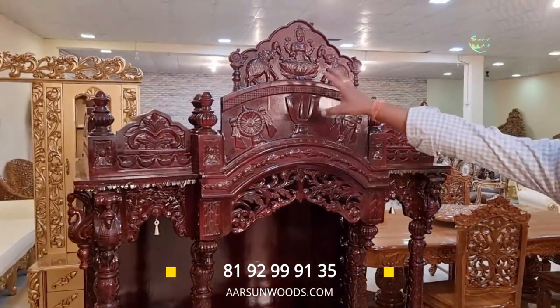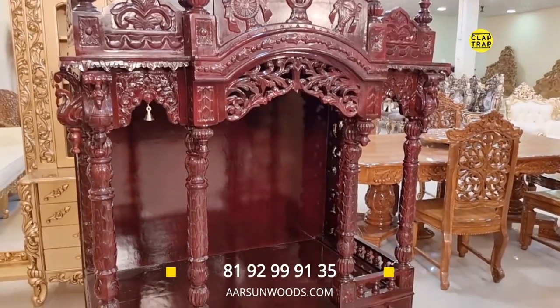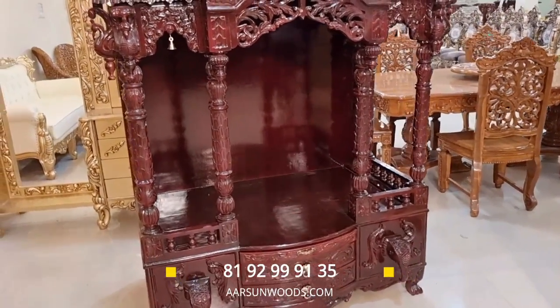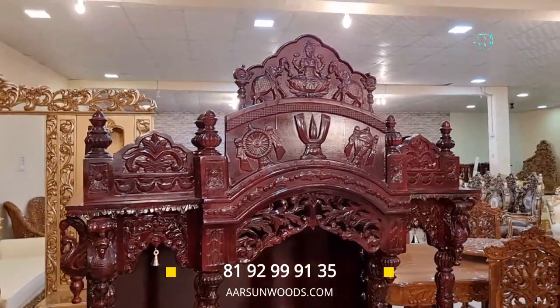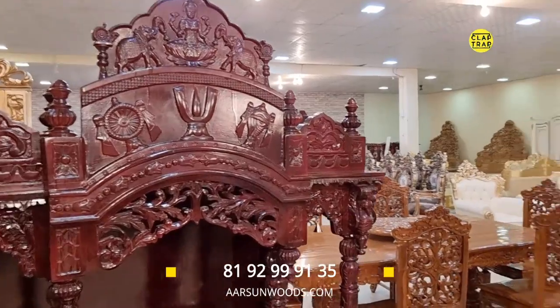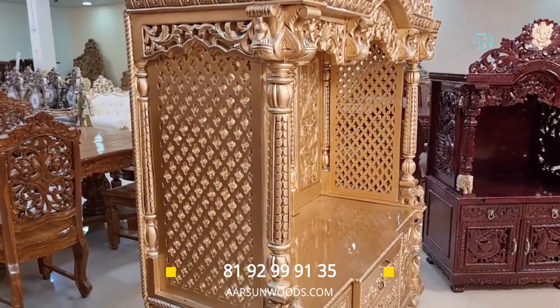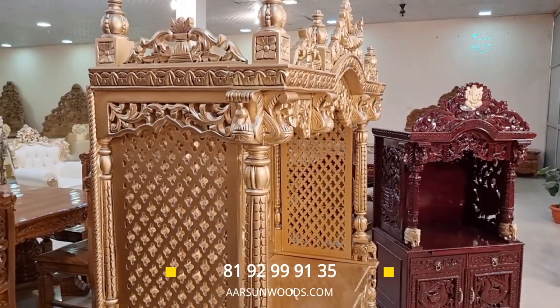This one has more of a South Indian touch — the client wanted Laxmiji, Ganesha, elephants, shankha, chakra, tilak, and specific design and size changes. It's going to the US. We can send it as a single unit in a container. We have around 150 or more temple designs — every time someone gives their own sizes, designs, and puja traditions we get a new model. Changing the color gives another new model, so there's no limit to the models.